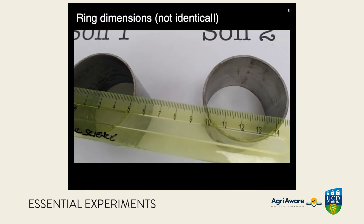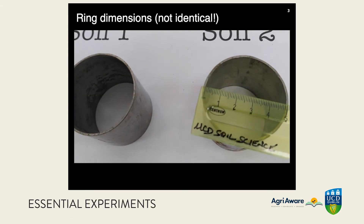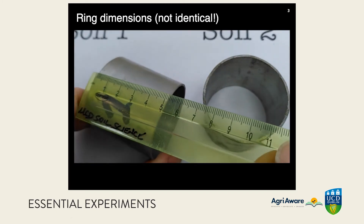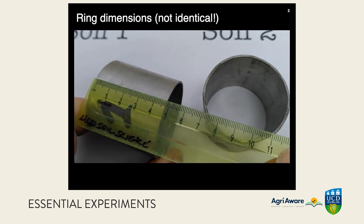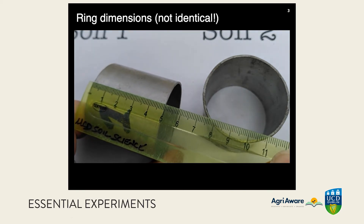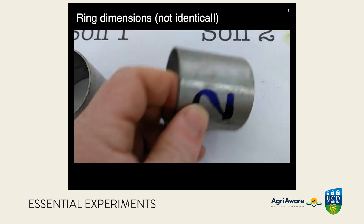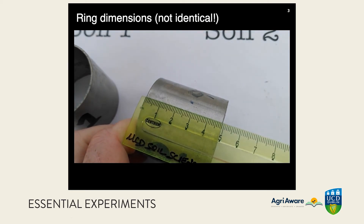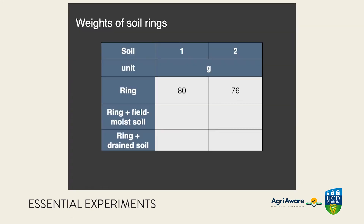We need to know the dimensions of the rings. This one has a diameter of 50 millimeters — note the dimensions of the other slightly smaller diameter ring as well. Be careful to see both ends of the ruler when measuring the lengths. You'll need to pause the video to record the measurements, including the weights of the rings in grams.